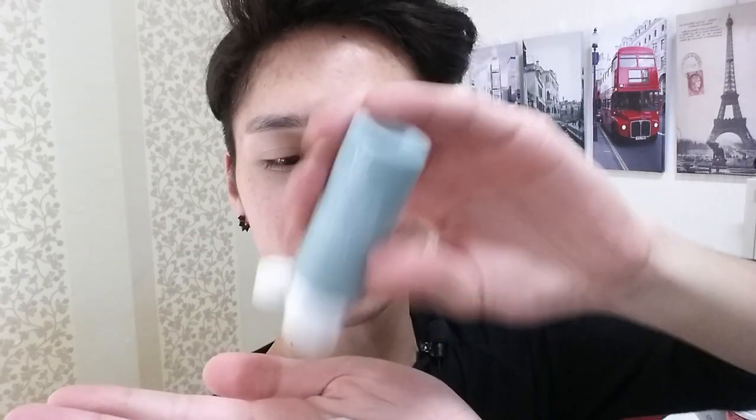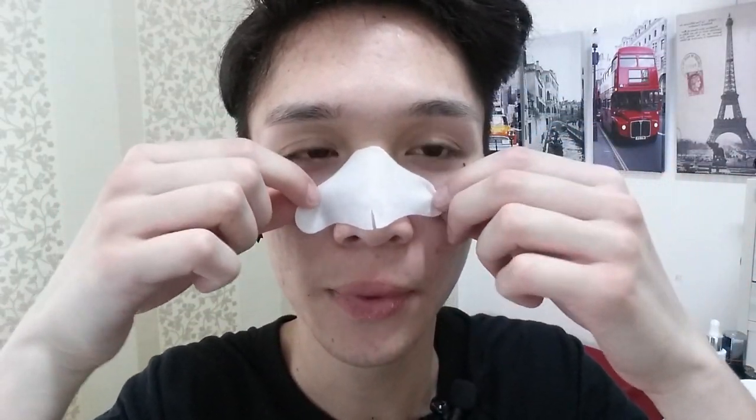I'm supposed to take one of these nose strips and put it on my nose. I'm supposed to wait 10 to 15 minutes, so I guess I'll be back in 10 or 15 minutes.